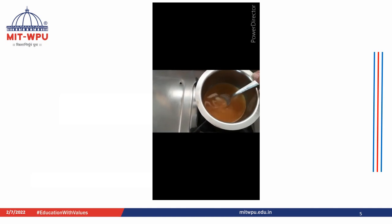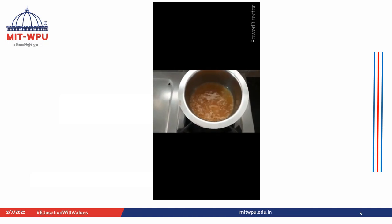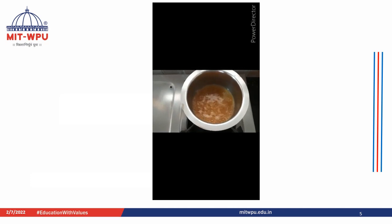The next step is heating this mixture. It can be seen that the mixture has started to boil.